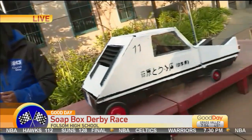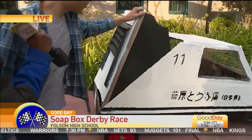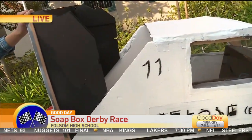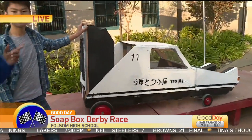Anything else you want to add about your soap box? I think that's really creative that we were able to open it up from the back — that's how we get in. How long did it take you guys to do that? Oh gosh, three to four weeks, and a lot of days after school this week. Well, good luck to you. We're going to head over and see some other soap boxes.